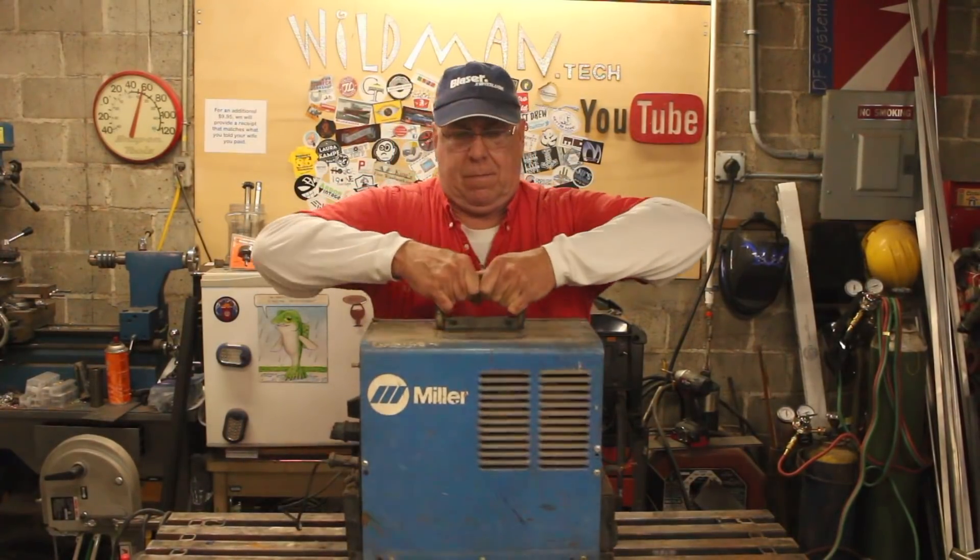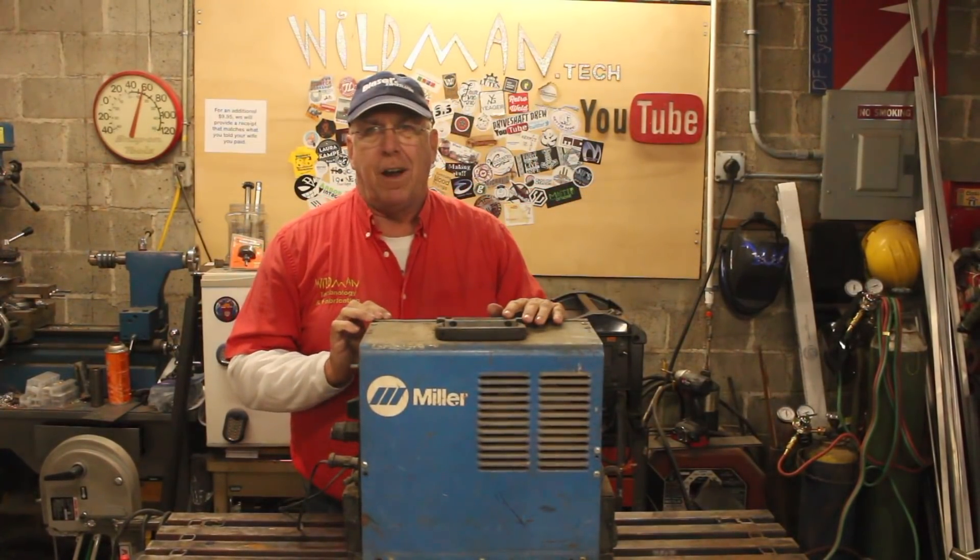Those of you who know me know that I do quite a bit of upcycling and saving things from garbage, turning garbage into good stuff. One of the sources I have for all this garbage is the local metal scrap yard, and you never know what you'll find there.